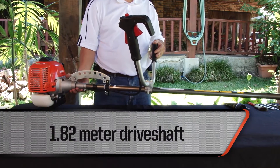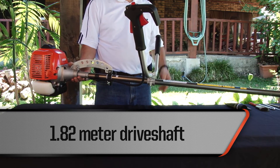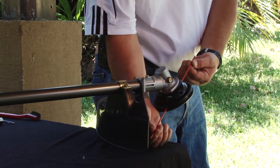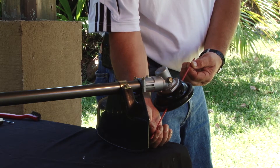A 1.82 meter fixed steel shaft ensures long lasting durability and weighs 8.8 kilograms. The diaphragm carburetor allows for smooth operation in any position. A 25.4 centimeter cutting swath is perfect for clearing unwanted brush and grass.